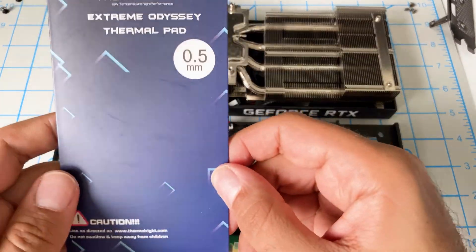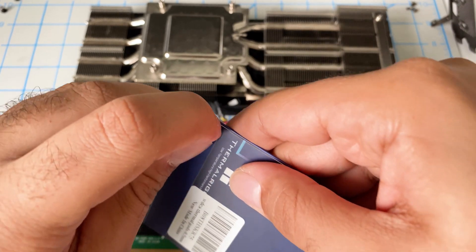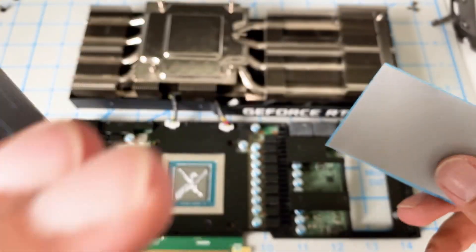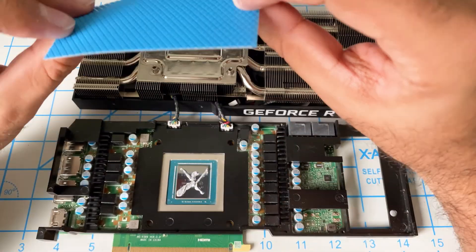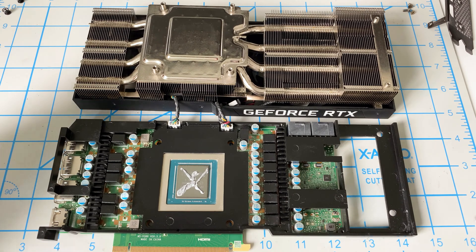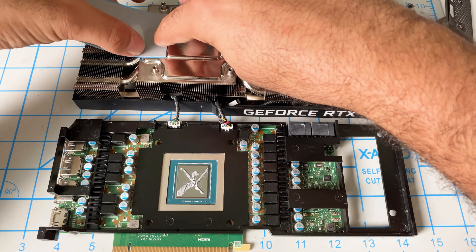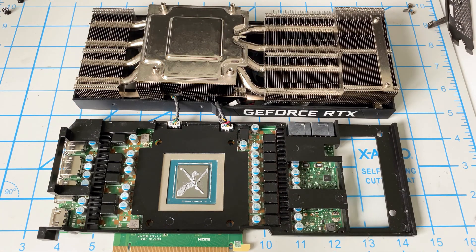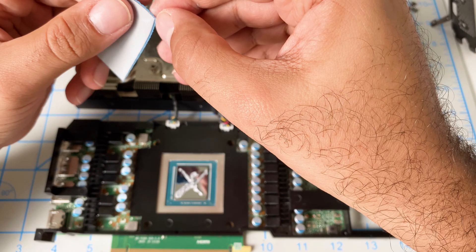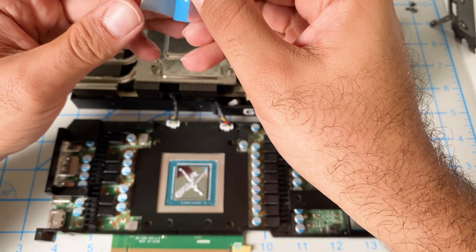Now let's go ahead and open up this thermal pad. So this is all that we've got — I think that should be plenty. Let me line it up here, something like that. I think that might be the right side.